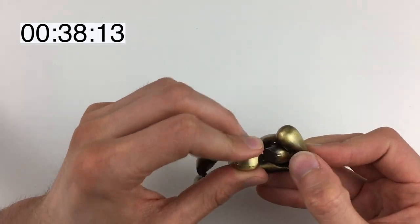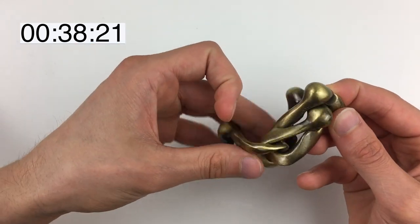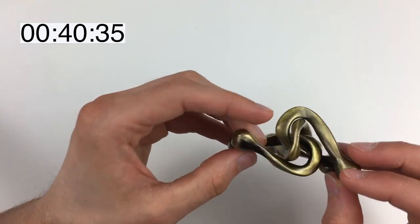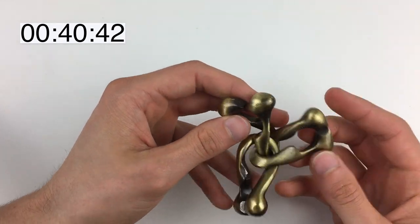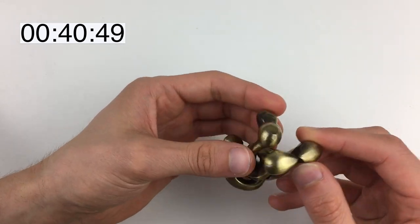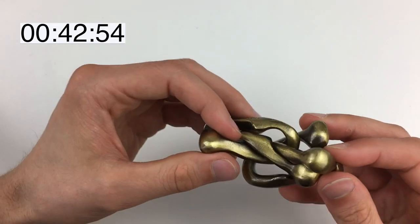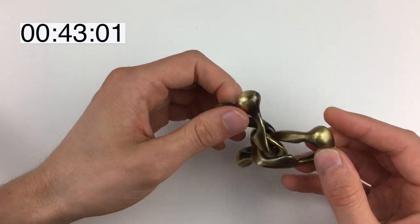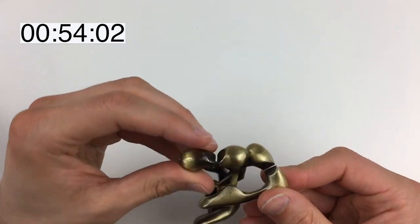That is the blank bit going through the Trinity bit — but maybe not all the way through. Can it go all the way through? It looks like it should. Can any of the others go through any of the others? The gap on the Hanayama bit seems too small for anything to go through, so that doesn't seem big enough. The only bit that almost gets through is the blank bit going through the Trinity bit.